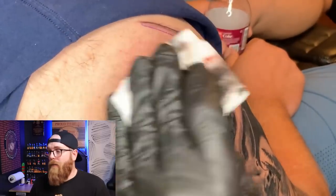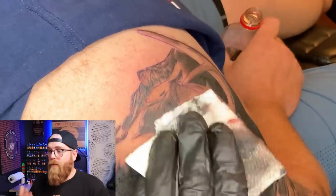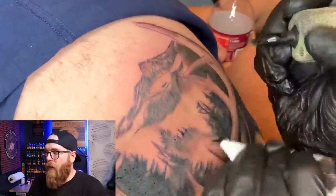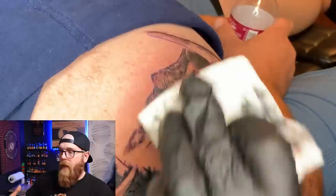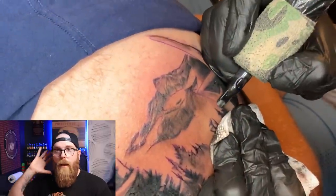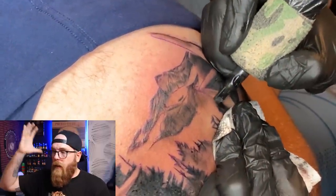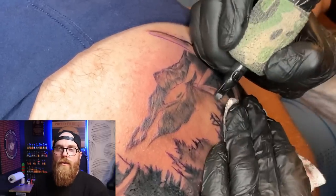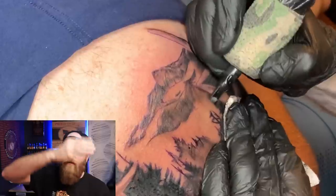Now here on this bottom mountain piece I'm going back in with some darker shades — just little dots here and there. At this point I'm taking the darkness that's coming from the side of the antlers and blending that in with the mountains, almost like it's kind of a continuous flow.